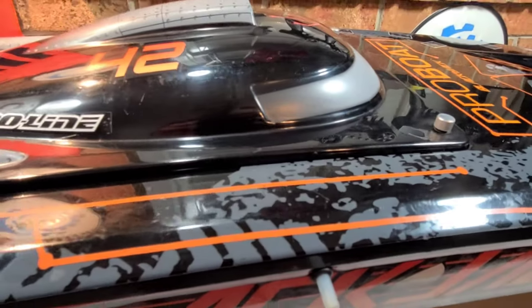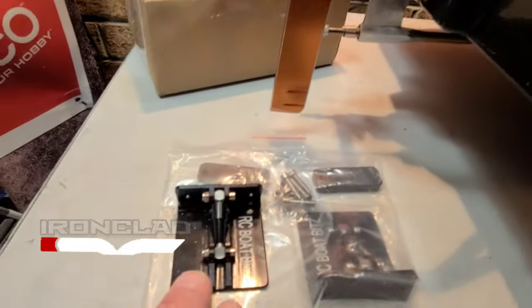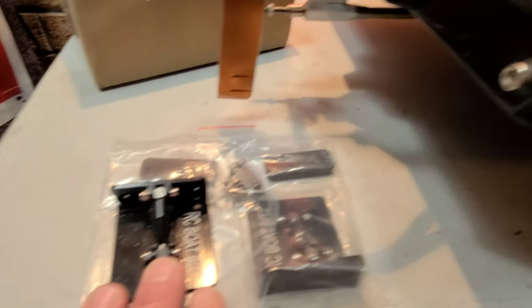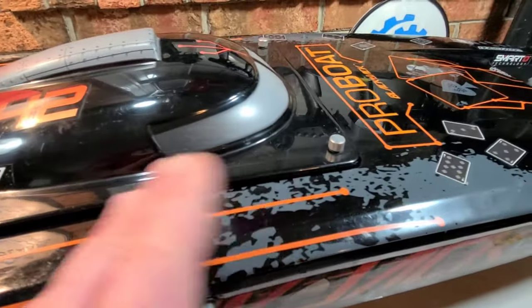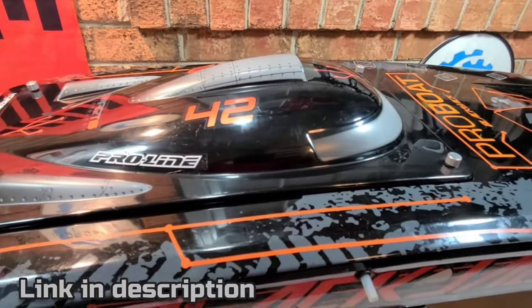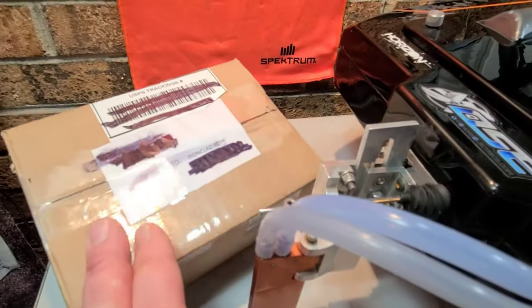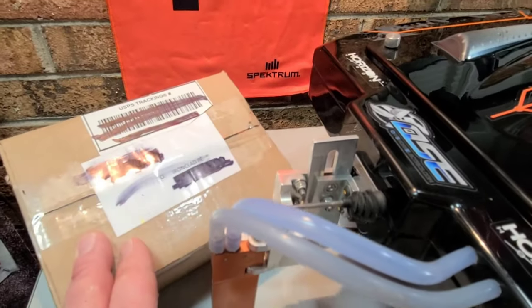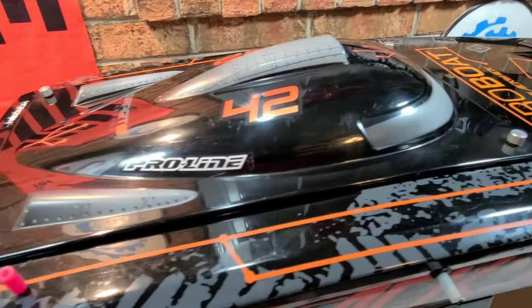You guys haven't seen this boat in a while - we got the Blackjack 42 on the block. We're going to be putting the RC Boat Bits trim tabs on the 42. That should help keep this boat down in the straights. This boat has a tendency at high speeds to flip. This should alleviate a lot of that problem. We also got a little goodie box to unbox here from Rob Warden, so stick around. Big B here with Accolade RC.